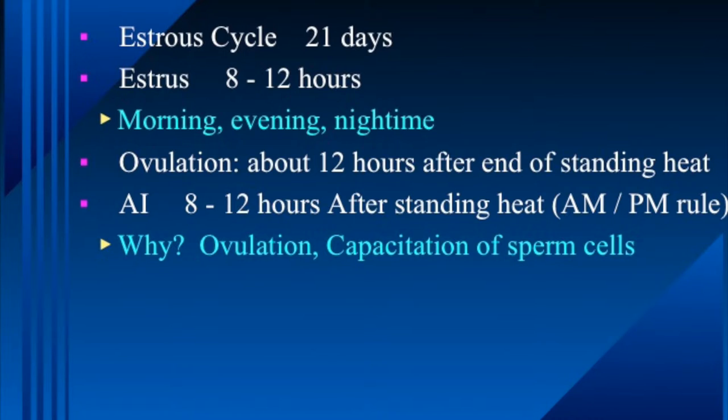The AM-PM rule is typically still used for beef cattle, though some dairies may have a slightly different protocol. The two reasons we use it are to facilitate the timing of ovulation, which occurs after the end of standing heat, and to allow sperm time in the reproductive tract to undergo the changes needed.